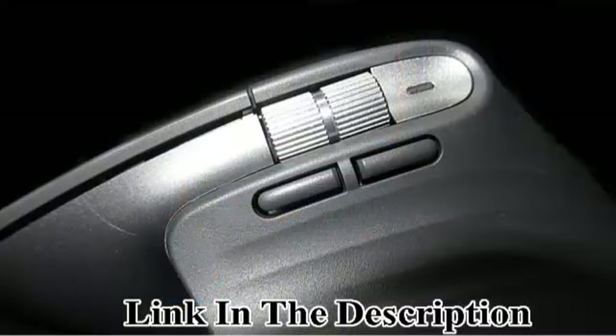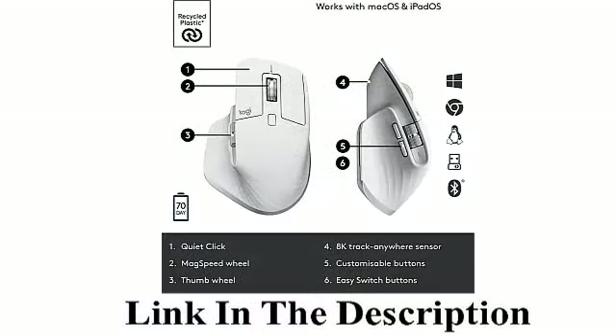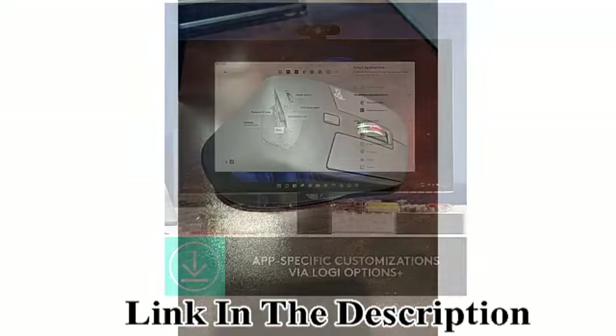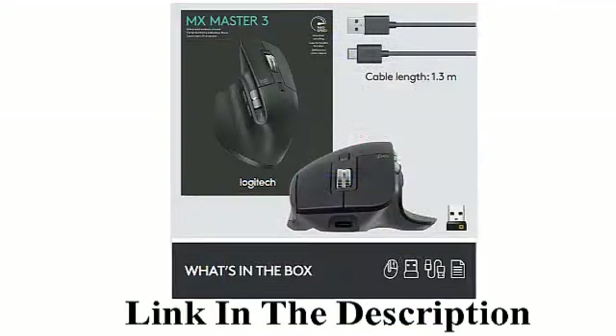So you always hit the right pixel. USB-C Rechargeable: Full charge lasts up to 70 days; a quick 1-minute charge gives 3 hours of use. Multi-Device and Multi-OS: Connect the way you want — up to 3 devices via Bluetooth or the included USB Receiver on Windows, Mac, or Linux. 1-Year Limited Hardware Warranty.